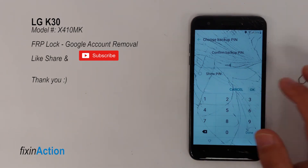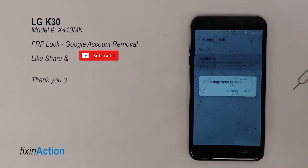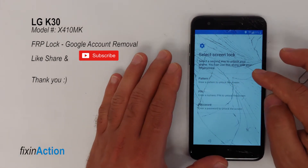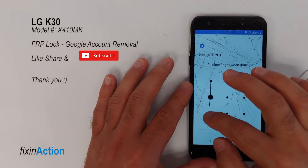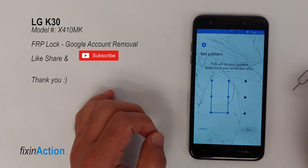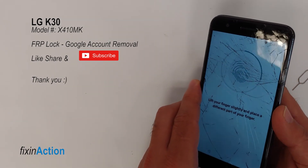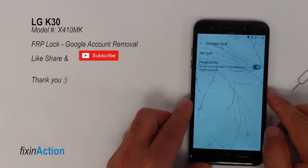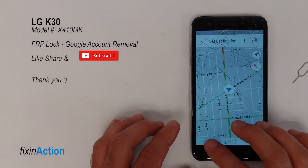Enter the PIN again to confirm. Here turn on fingerprints and tap Next. This next section is the most important — it will ask you to draw a pattern, or use a PIN or password. Draw the same pattern you used in the Content Lock section to confirm it. Now add a new fingerprint and tap OK.